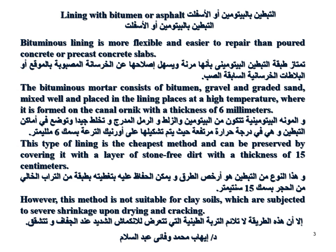The bitumen mortar consists of bitumen, gravel, and graded sand mixed well and placed in the lining at high temperature, formed on the canal with a thickness of 6 millimeters. This type of lining is the cheapest method and can be preserved by covering it with a stone-free layer of 15 centimeters thickness.